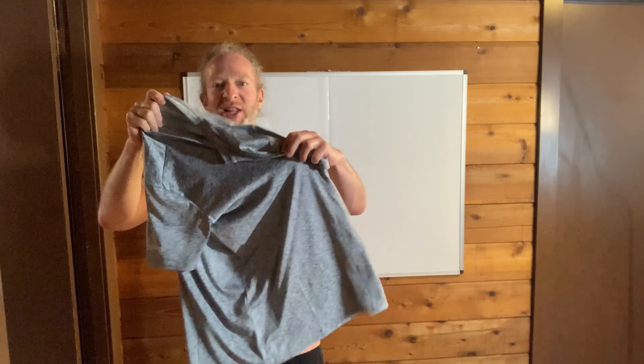And we've got this one here. Maybe not my favorite color, but I think I can learn to like it. Very nice as well. It's kind of like a grayish color. So yeah, really cool.